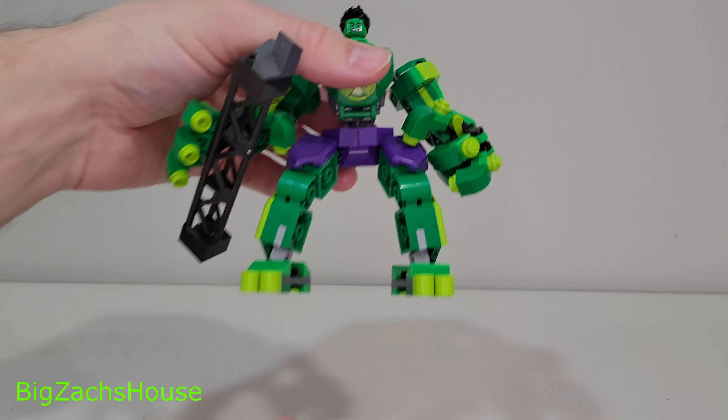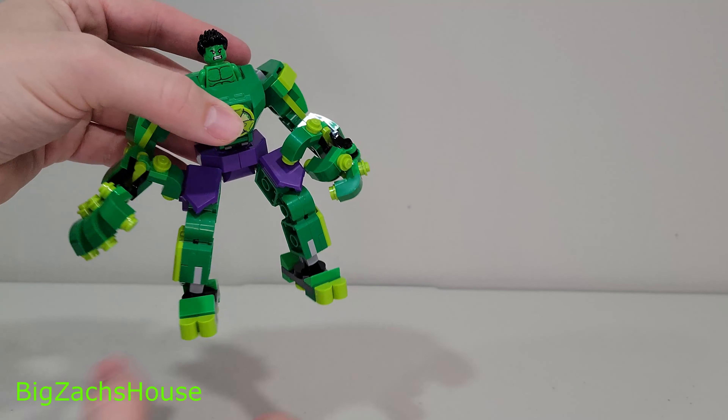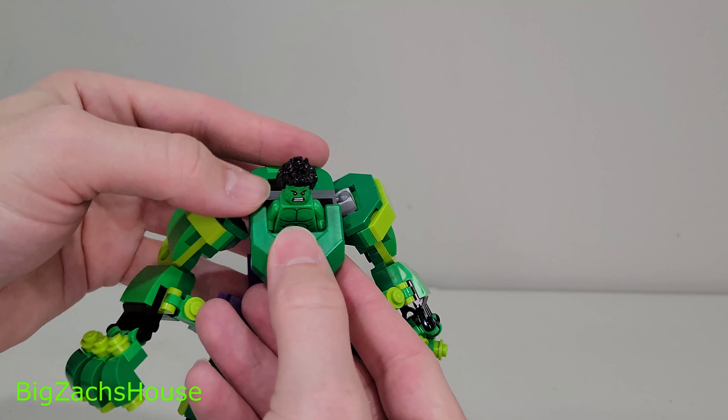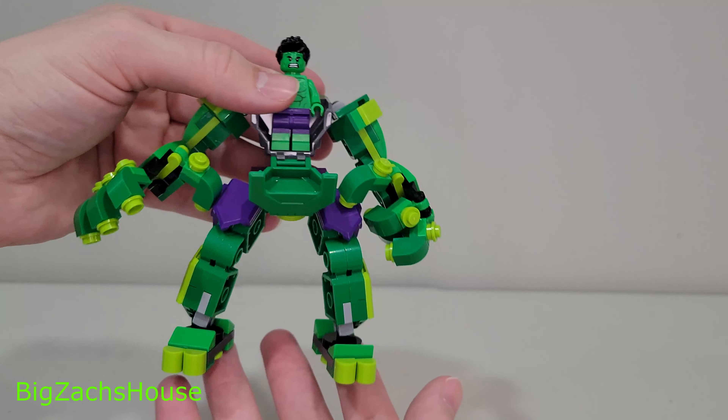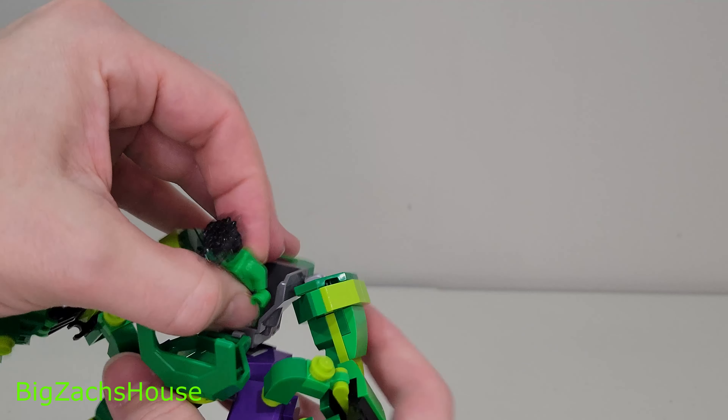I'm catching up on all the mechs here. As you can see, he has this piece here that just kind of falls right out. If y'all are new here, please slap that subscribe button. I've become a big fan of these mechs at this stage — I've been buying a ton of them.